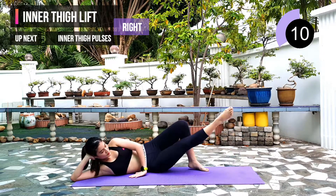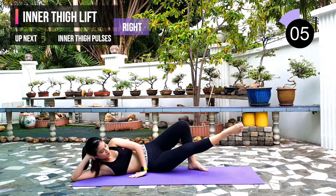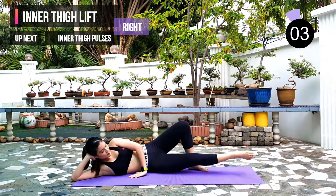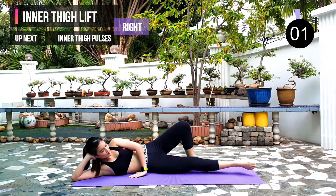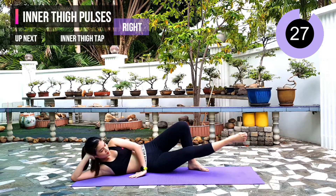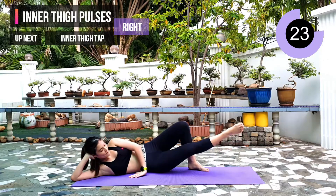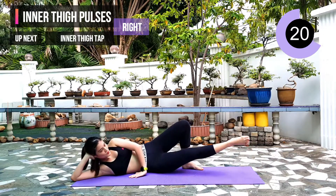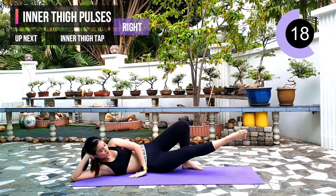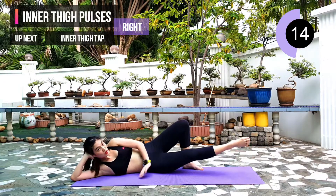10 seconds left. Next exercise: inner thigh pulses, same leg. 3, 2, 1.